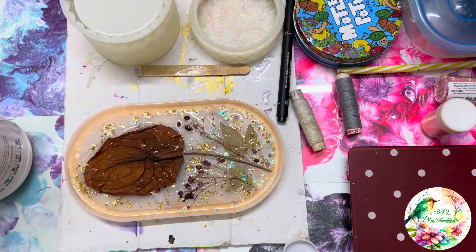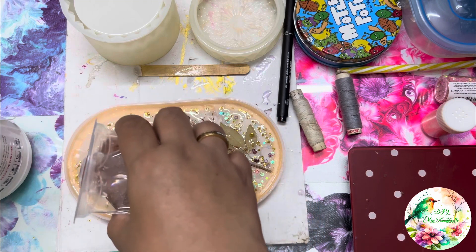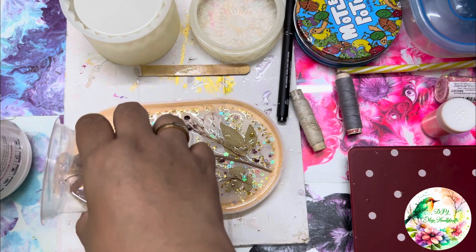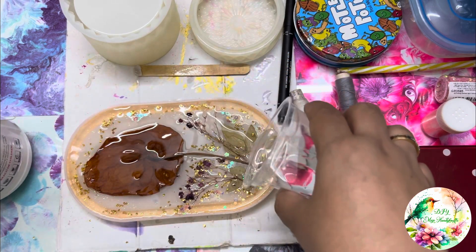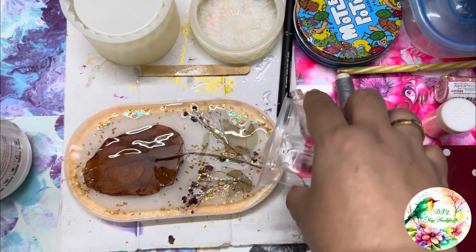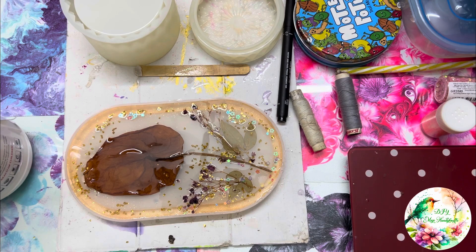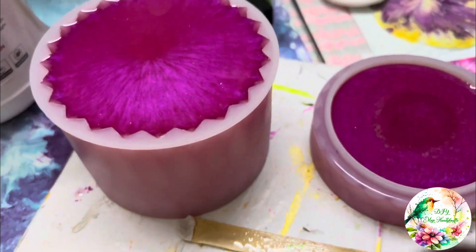Remember, don't add paper — paper will soak and turn transparent and you will not be able to see it. After adding the embellishments, I will add resin, and that is going to be transparent resin. When this layer is completely cured, that will take one day. My resin takes around 10–12 hours, but I prefer leaving it for 24 hours. When it is completely cured, then I will be adding another layer.